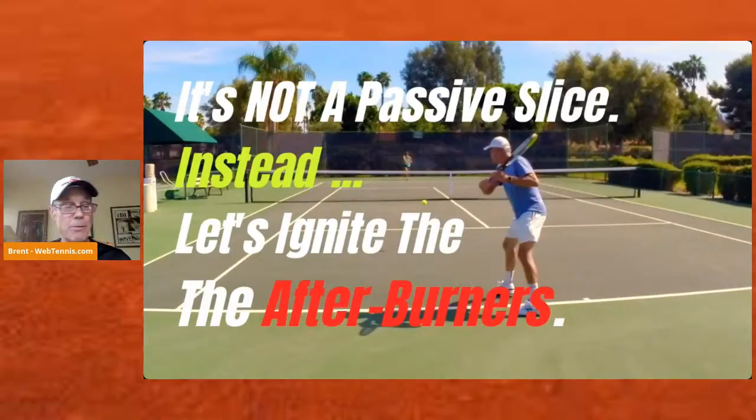I want to hear from you — down in the comments area, let me know what's happening with your slice or underspin backhand that you want to get fixed. If I had a magic wand and could wave it over you and change it, what's the result you're getting that you don't like? Typically what I hear is, 'My backhand just kind of floats — the underspin just floats and sits up over there without much accuracy or consistency.' But maybe it's something different for you. I'd love to read your comments and I'll definitely respond.